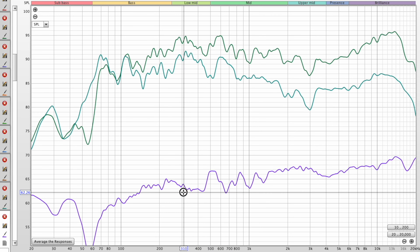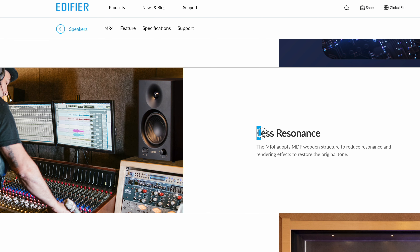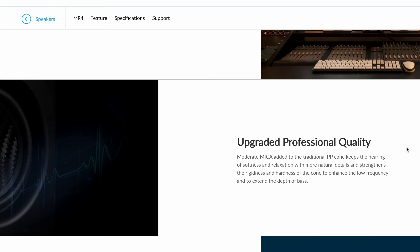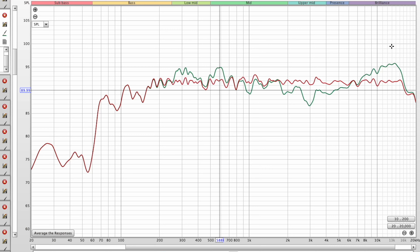I heard some audible resonance around 600 and 350Hz, which I think shows up in the measurements as well. On their website it specifically says 'less resonance,' and I don't know why they had to go and say that — if you're going to claim that, make sure it actually has less resonance. This is no better than any other speaker I've seen. Their website also says 'professional quality,' which is a bit of a stretch, and they show DSP being used — if you're going to use DSP, use it to make a flatter response.